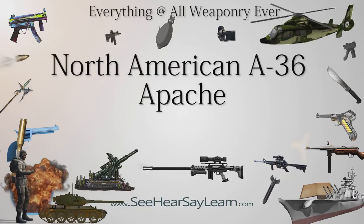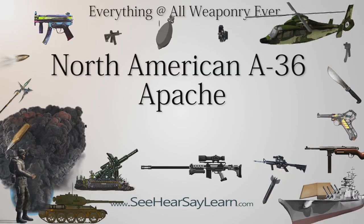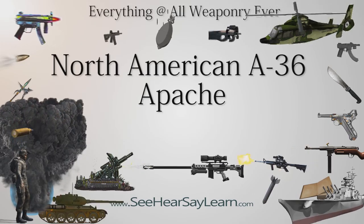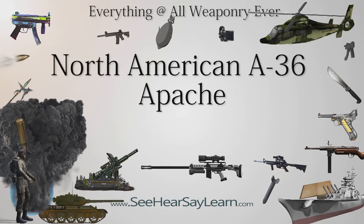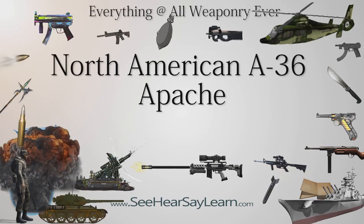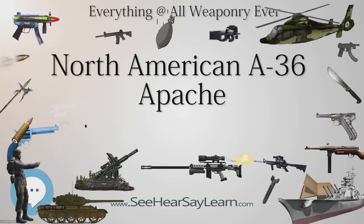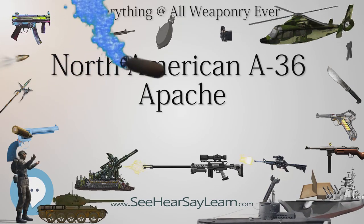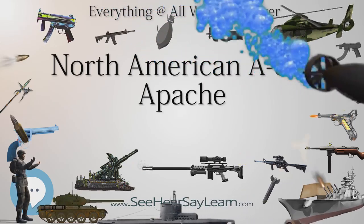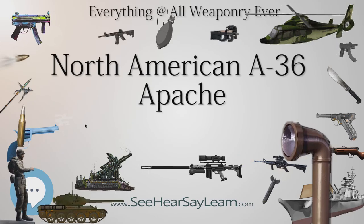The North American A-36 Apache, listed in some sources as Invader but also called Mustang, was the ground attack/dive bomber version of the North American P-51 Mustang, from which it could be distinguished by the presence of rectangular slatted dive brakes above and below the wings. A total of 500 A-36 dive bombers served in North Africa, the Mediterranean, Italy, and the China-Burma-India theater during World War II before being withdrawn from operational use in 1944.